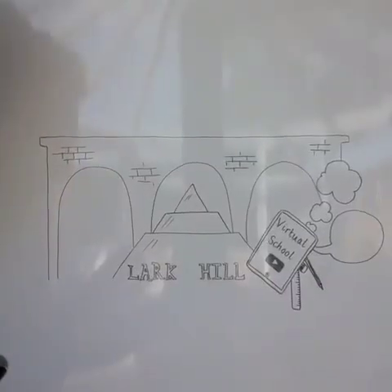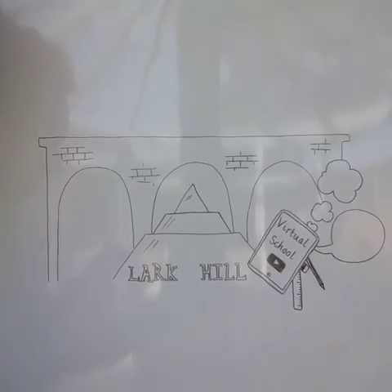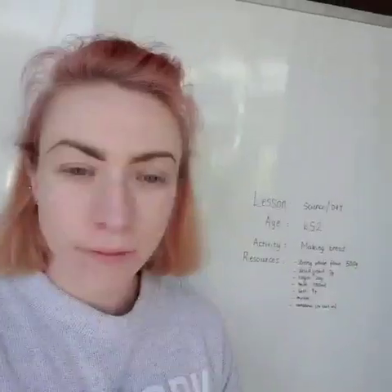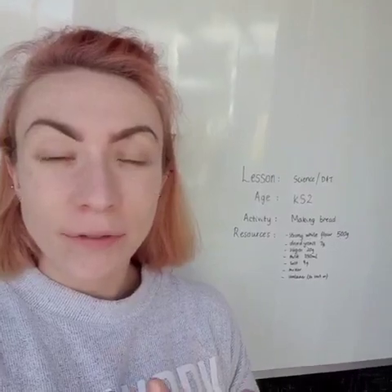This is a design technology and food lesson. It's suitable for key stage two and you need parental supervision. Welcome back to the virtual school. Today we're going to be baking bread from scratch.